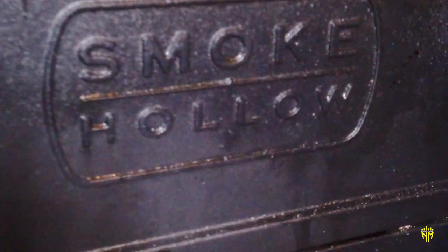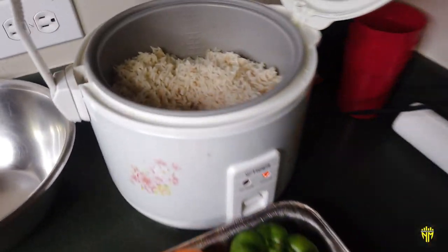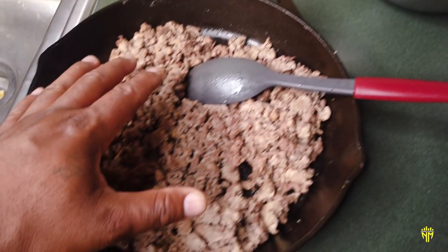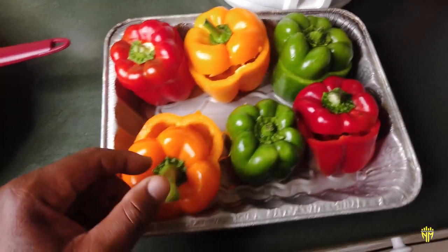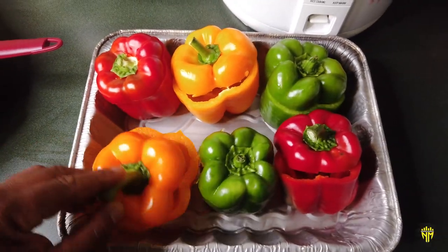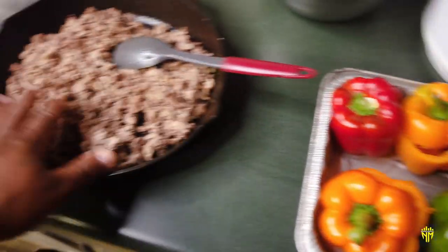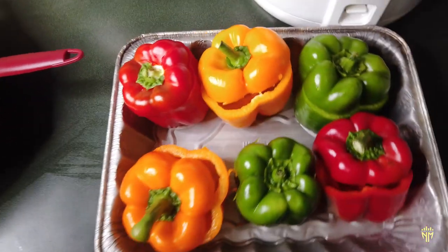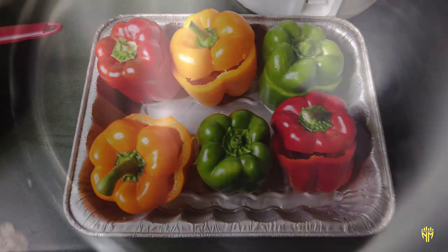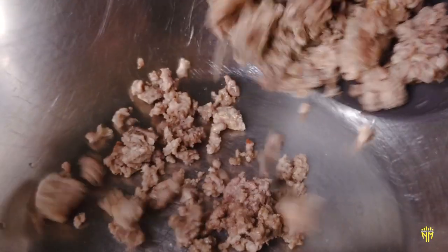Alright YouTube, here we go! We have the rice from Zatarain's right here and our ground beef all cooked up and seasoned. We're about to open these bell peppers up — we cut the tops off, washed them, and gutted them out. We cooked the ground beef in a cast iron skillet and the grill is outside coming up to temperature. Let's put that ground beef in there.